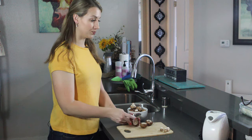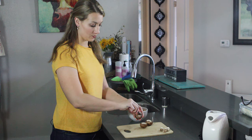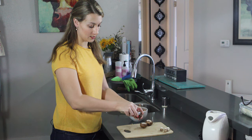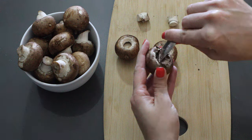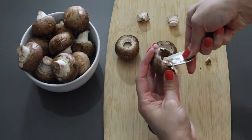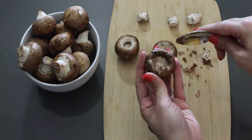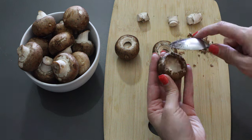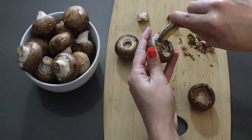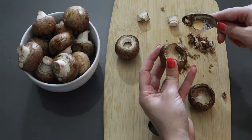Then you're going to want to take a spoon and just very carefully carve out the insides, making sure you don't scrape through the edges, because then you'll just have a mess after you add all of the cheese. Now you want to save all of these little clippings and stems because we're going to chop it all up and add that to the filling as well.